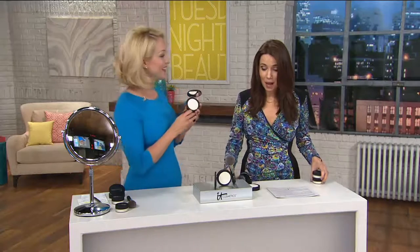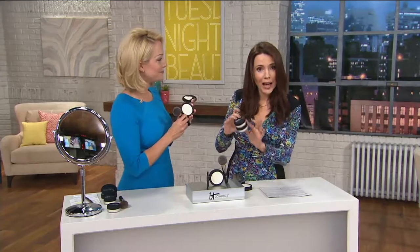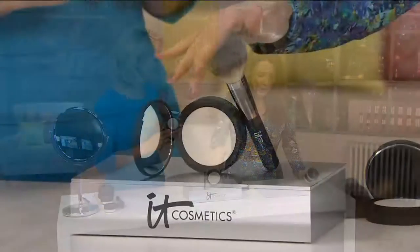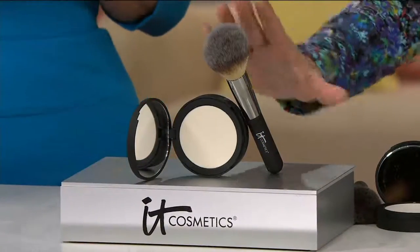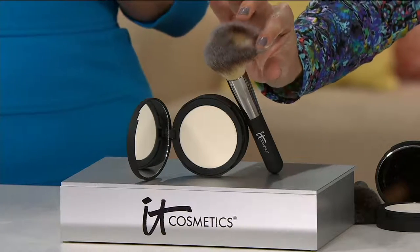When they got it pressed into the compact, here's what's really cool: you're actually getting about one and a half times the loose version, all in this pressed compact. So there's a lot of product in here. You're also getting the Heavenly Luxe Beautiful Wand Ball Powder Brush.